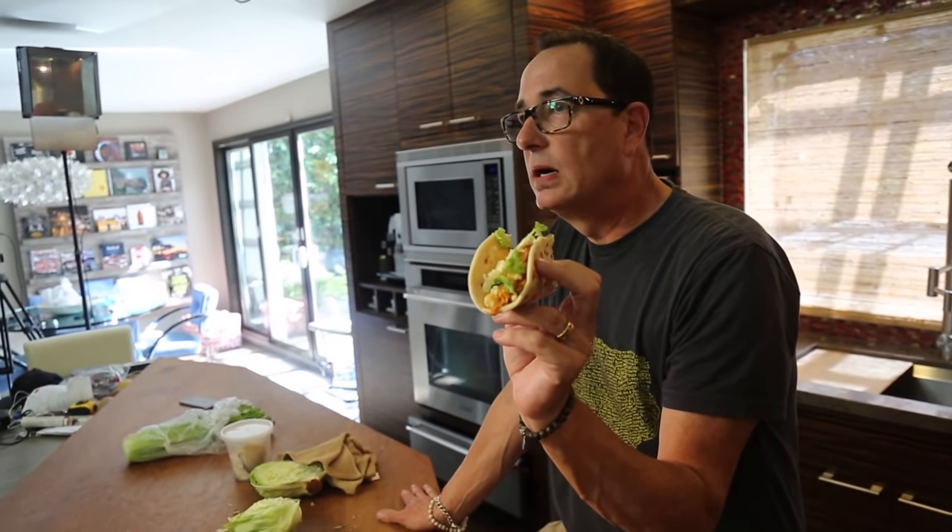Alright, that's it for our rotisserie chicken week. Next week is seafood sandwich week, and we start off with a blackened thing. I think you'll like it. Alright, see ya. Have a good weekend. Don't eat bad food.